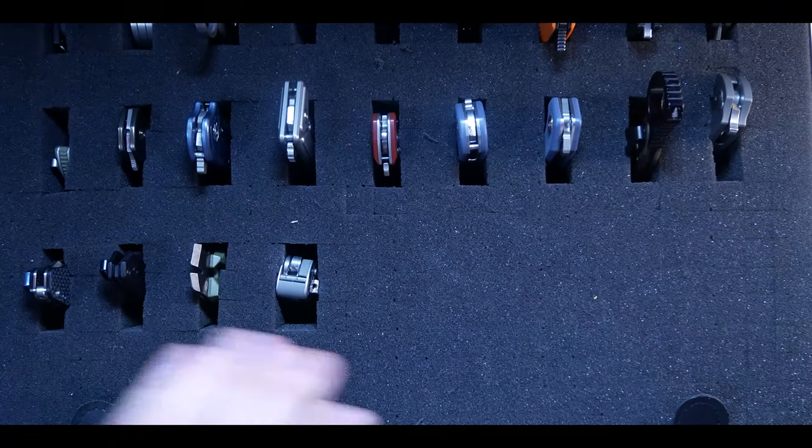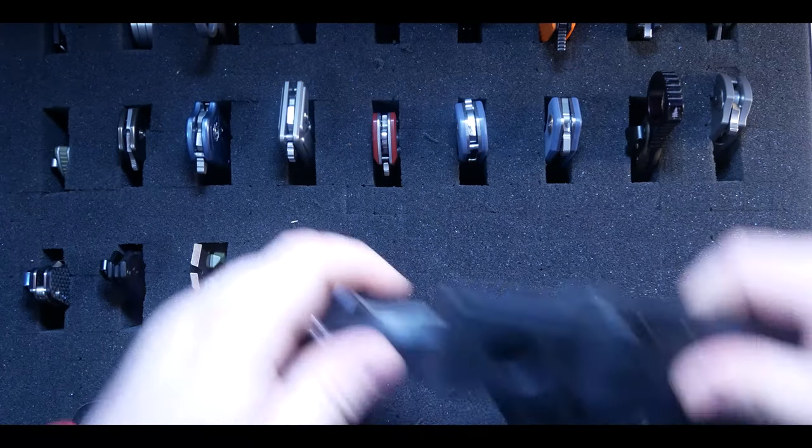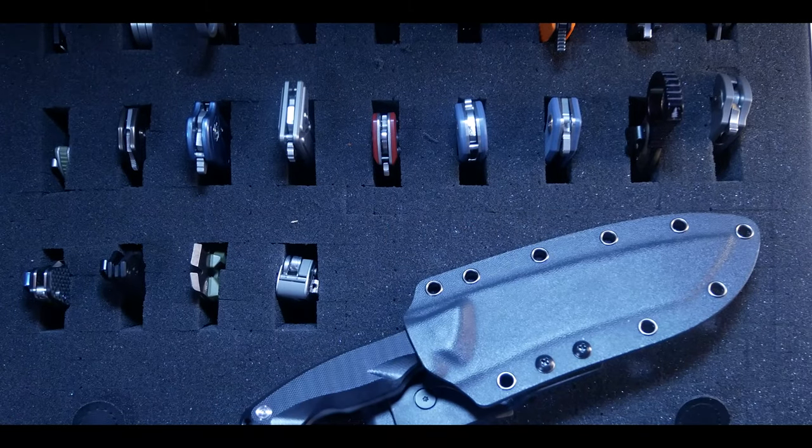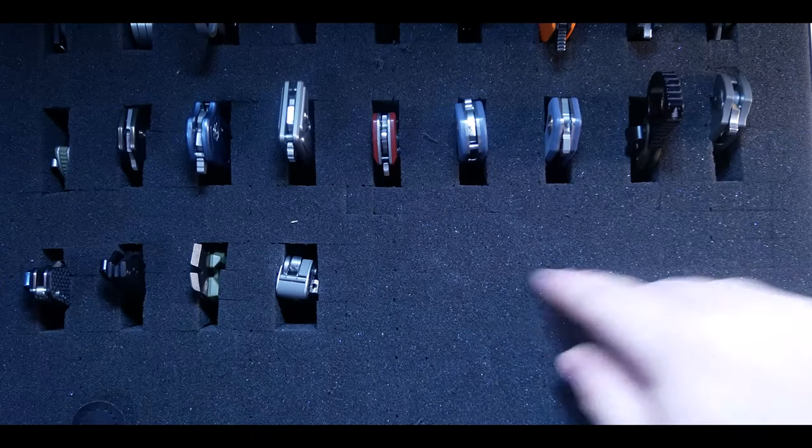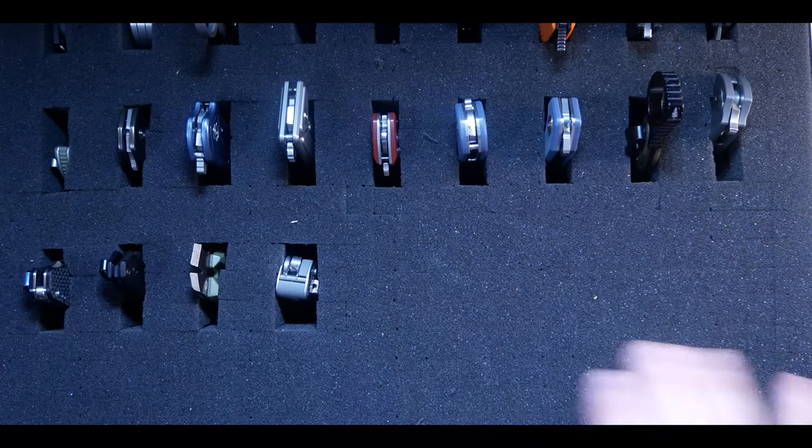That's my collecting so far from this year. I actually have about three Two Suns on their way that have been stuck in China for the past two months. I also have a Blades We Love Pear 3 on the way and my first Ganzo knife, which I'm excited to get my hands on and test out.